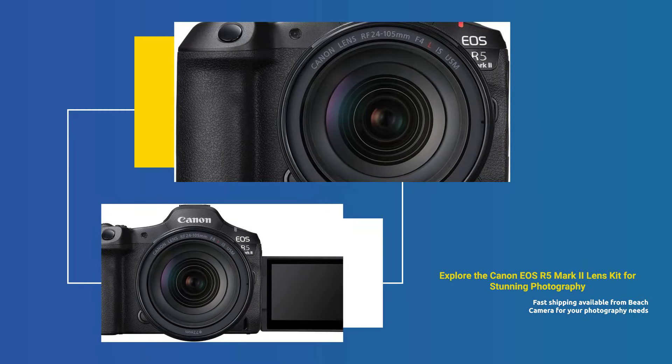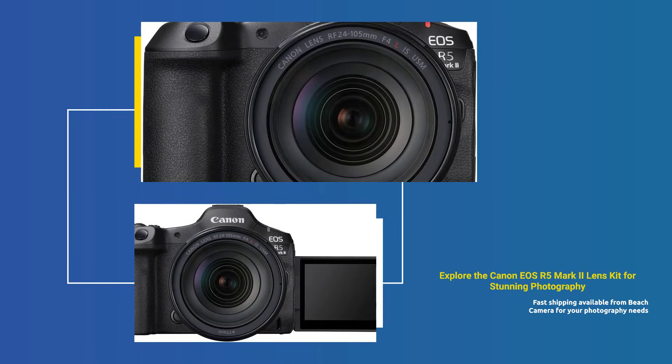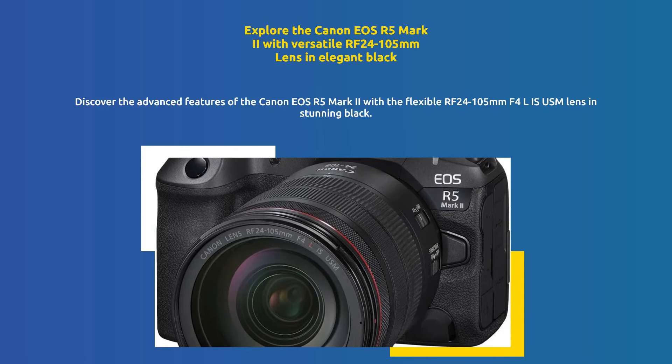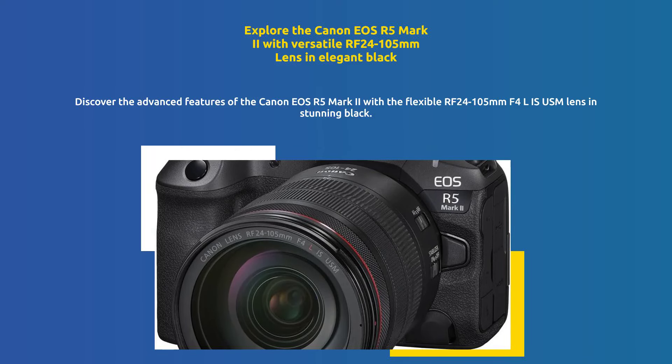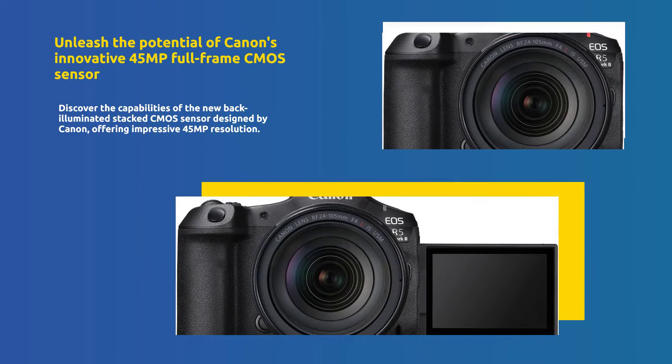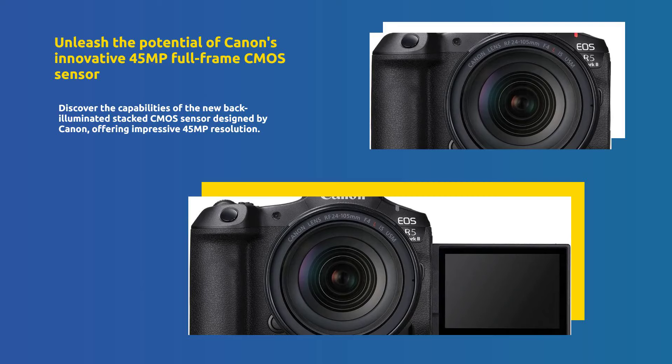Canon EOS R5 Mark II Lens Kit, sold by Beach Camera with same day shipping. Introducing the Canon EOS R5 Mark II with RF 24-105mm F4L IS USM Lens Kit in sleek black. Experience the power of a completely new Canon-designed full-frame back-illuminated stacked CMOS 45MP sensor.